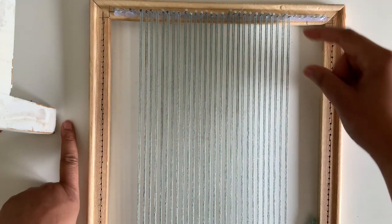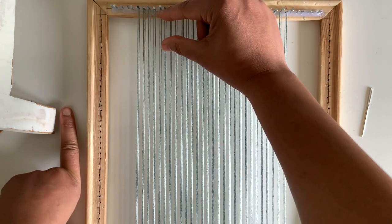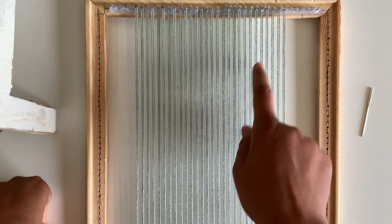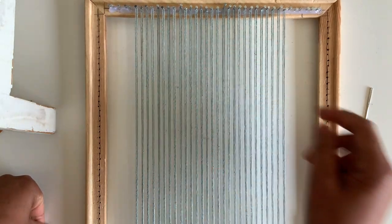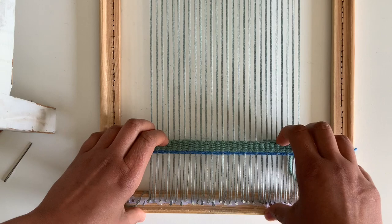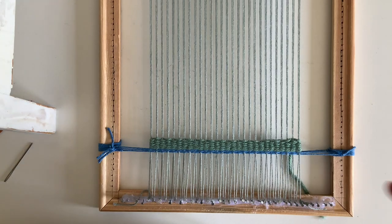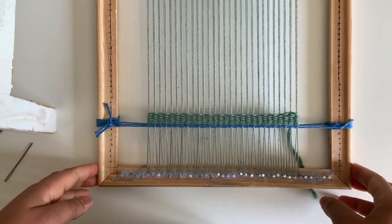With this structure, your weaving will definitely stay on the warp after you cut it off. When it comes to the end of the weaving at the top, keep about one inch from the nails so you have space for displaying. Once you finish the last row of weaving at the top, weave at least one row of twining — usually one row is enough, but two rows is fine as well. I hope that helps, and I'm excited to see if this helps you begin your first project.